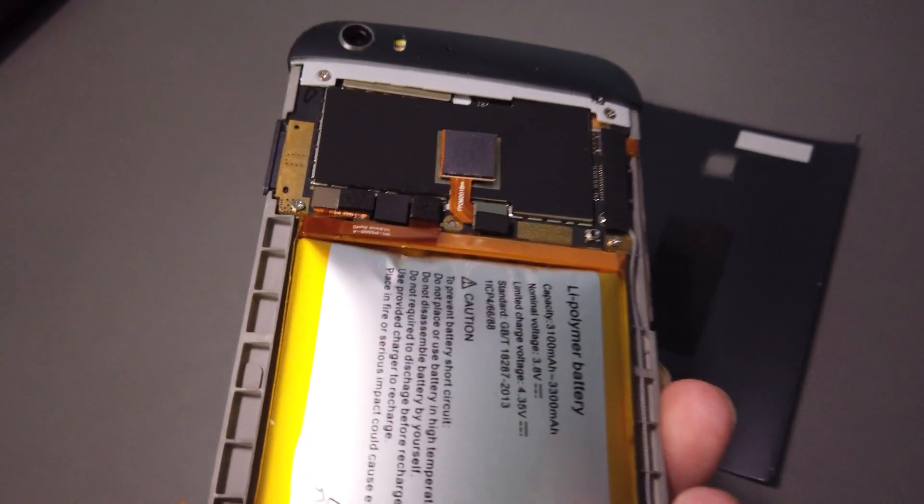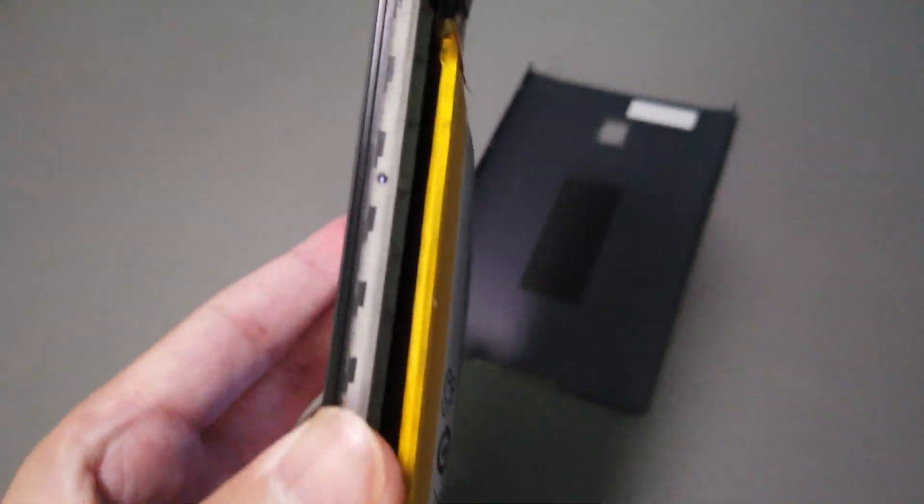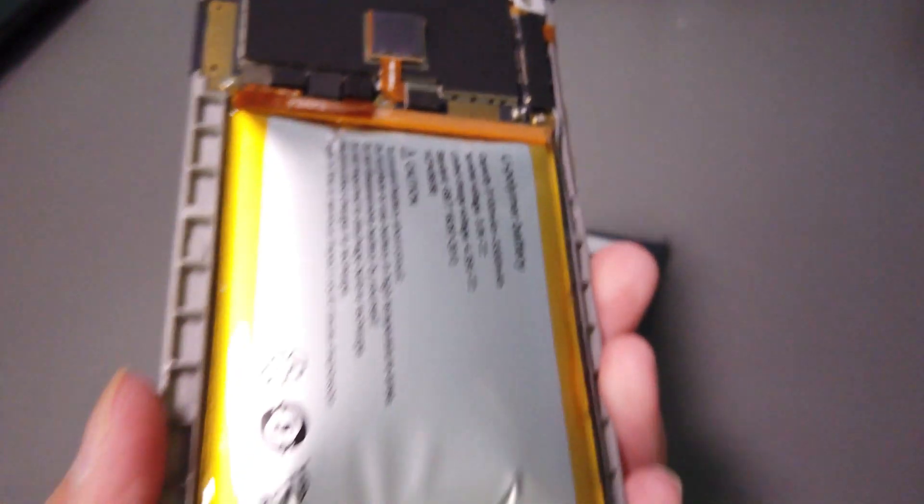So this thing is going to the recycling center next, because there's no salvaging this. But that's what it looks like — an expanded battery on the UMI Iron Pro.